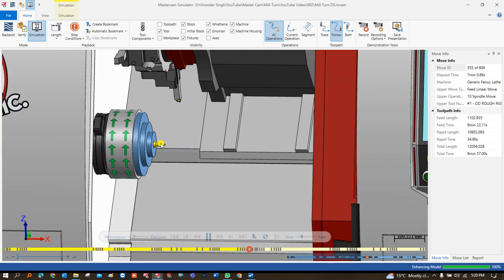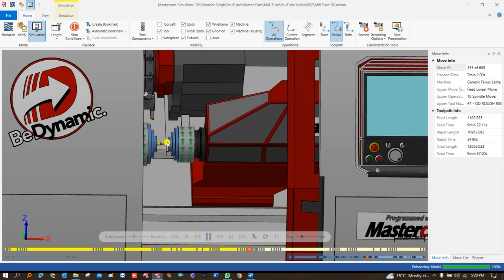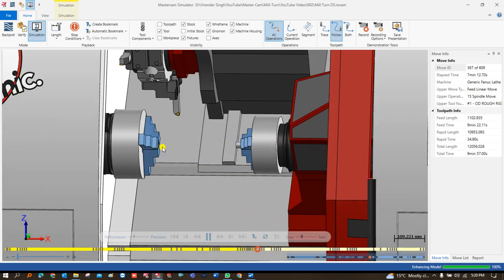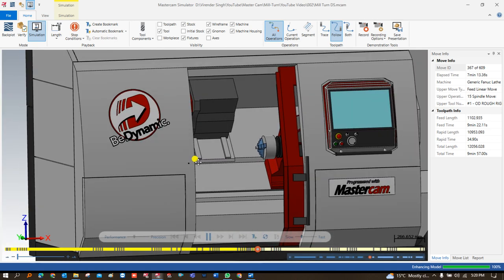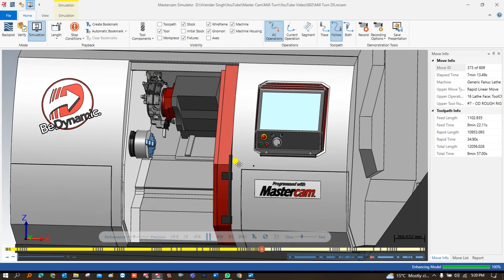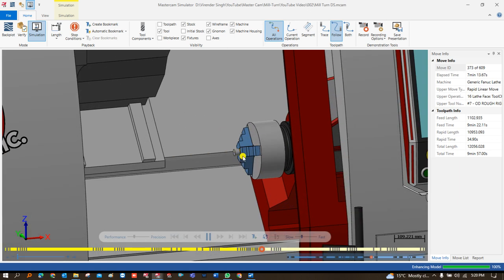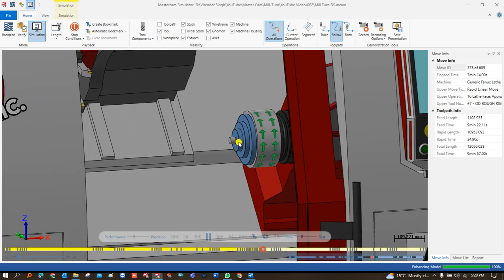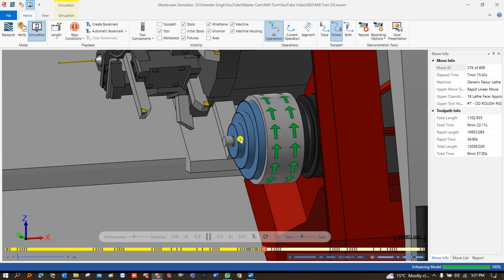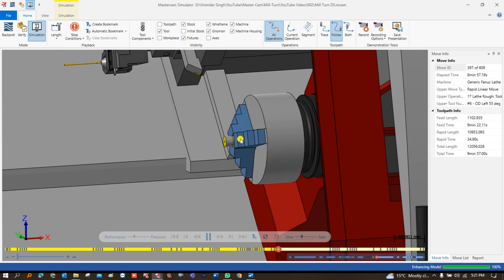Once my left-hand spindle has successfully completed all its toolpaths, the next step is part handling. The right-hand spindle or right-hand chuck comes in, matches the same spindle speed, holds the part, and then moves back to its initial position. That process is called part handling. Once part handling is successfully done, we can proceed to machining on the right-hand spindle.